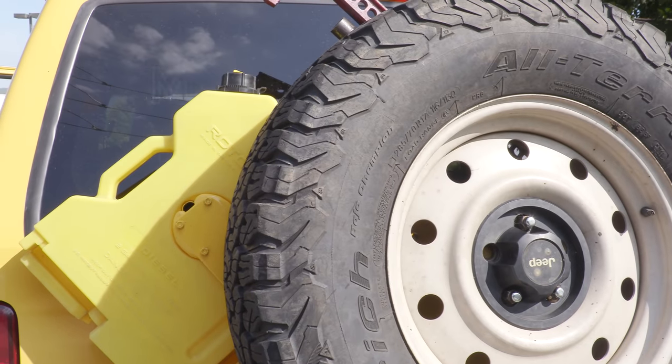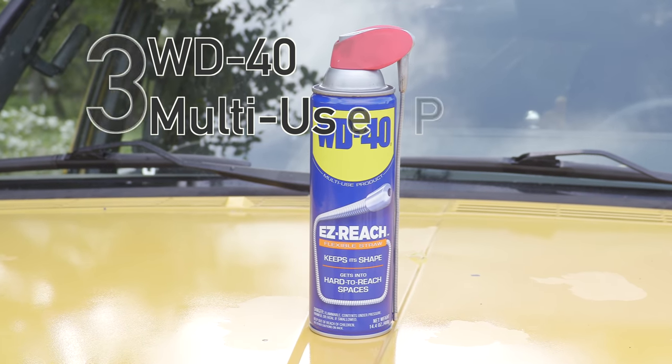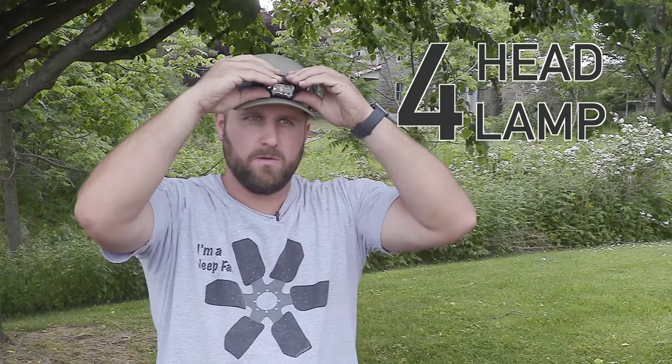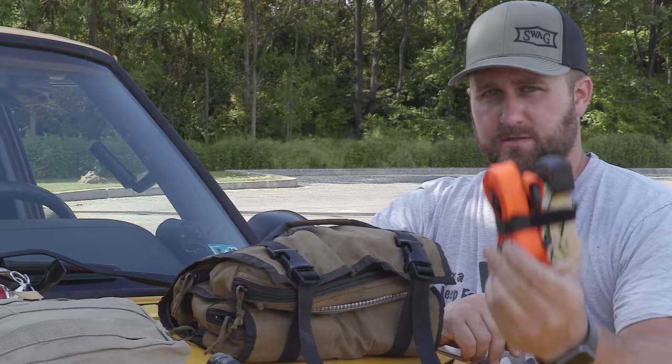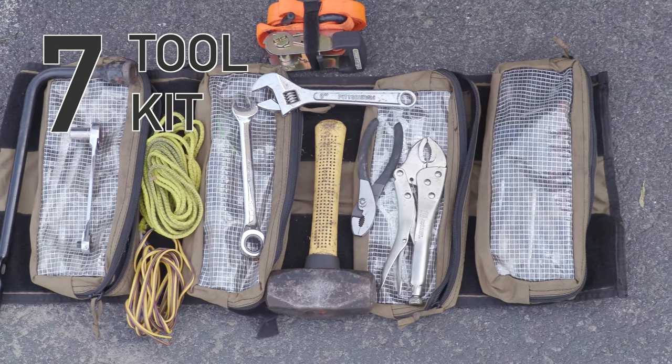Those are my eight things. I'd love to know — what are your eight essential items? Leave a comment below to let me know. And if you liked this video, chances are you're going to love these videos as well.